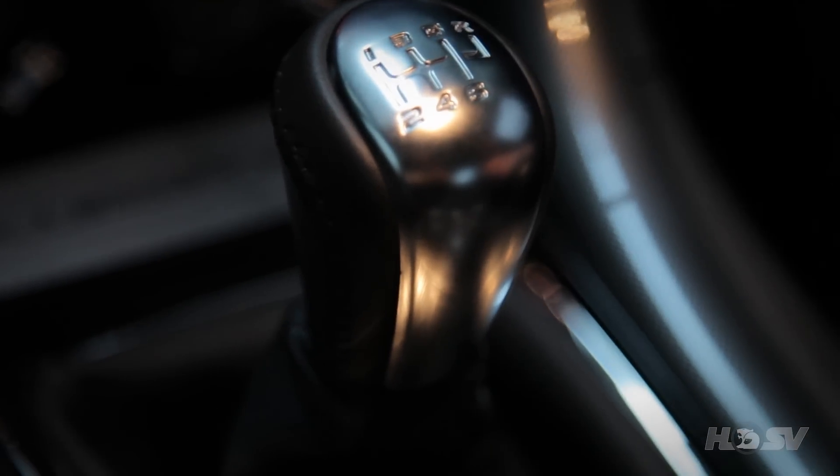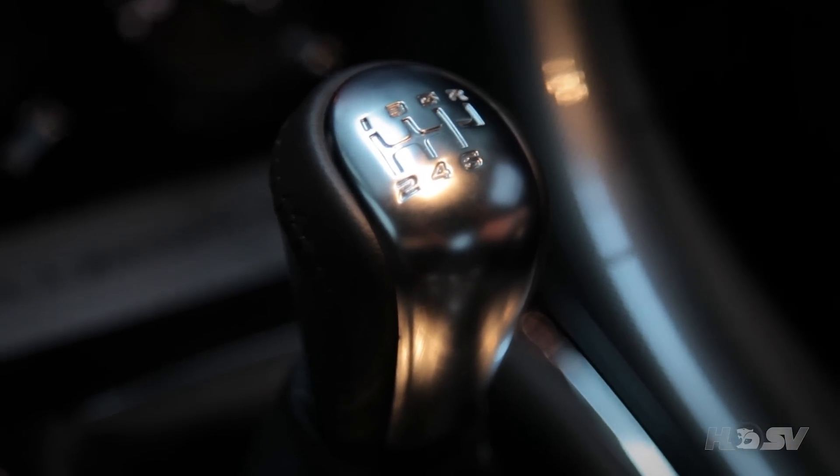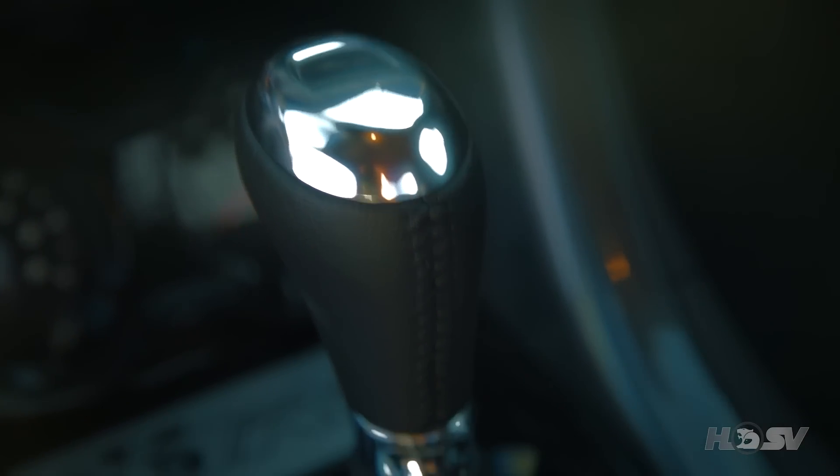The R8 is fitted as standard with the TR6060 six-speed manual, but can be optioned with the six-speed automatic with active select.